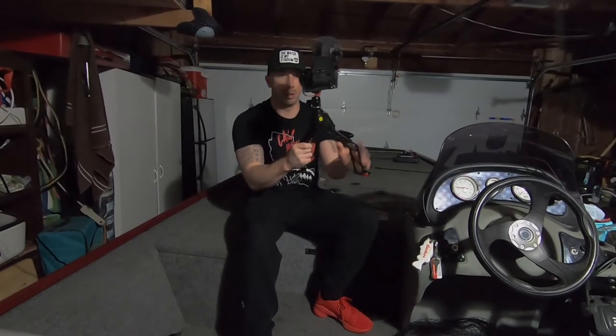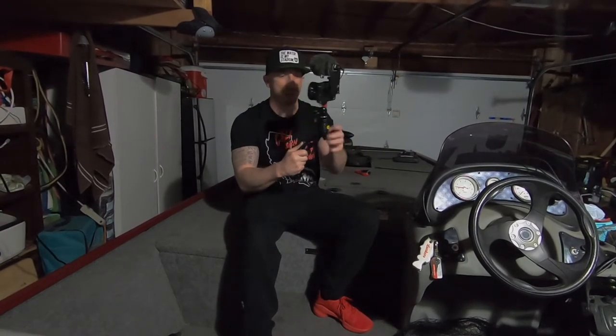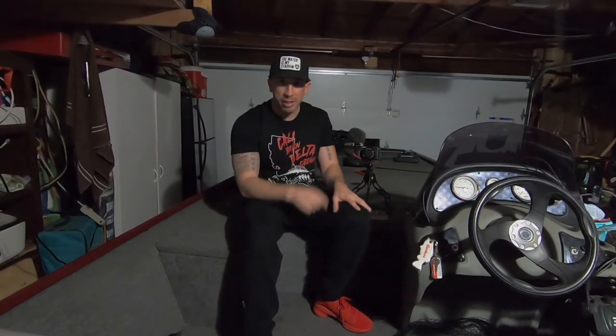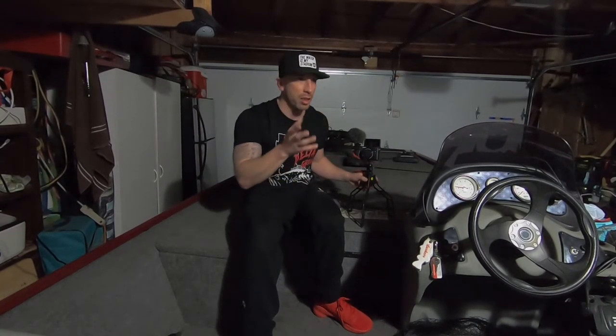With the Switch Pod you can hold it comfortably instead of gripping the camera body directly, and when you want to set it down you can open it up like a mini tripod. People complained about the noise it makes when you close it — I mean, people complain about everything. But I love it. Anyway, that's gonna be my setup. Let's switch to this camera now and see how the color, focus, and everything looks.